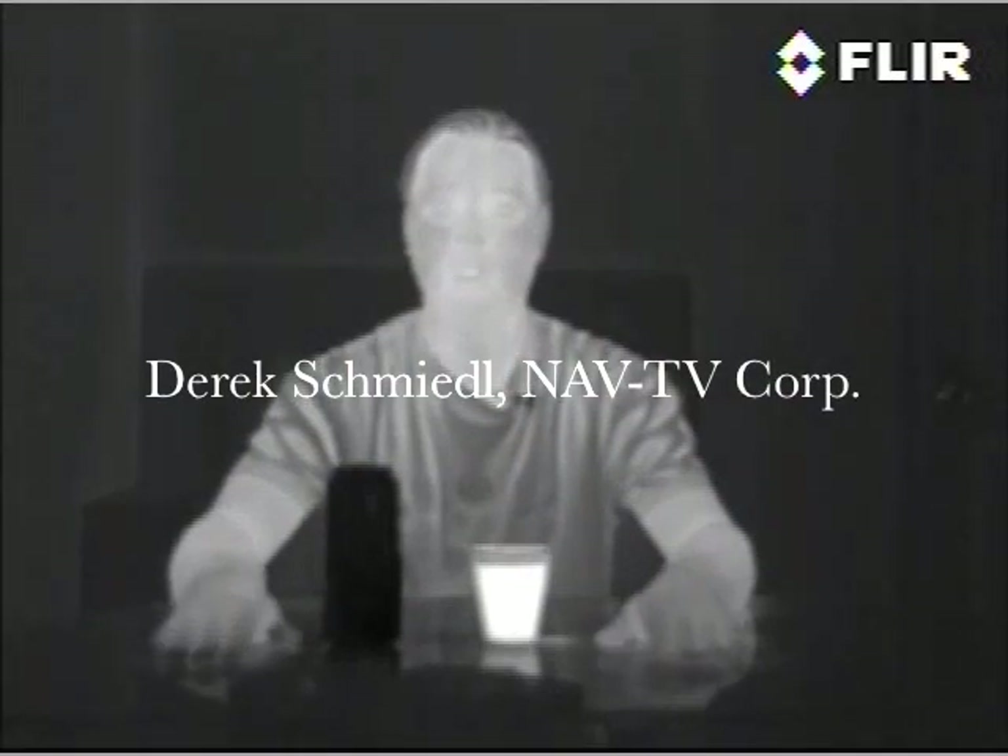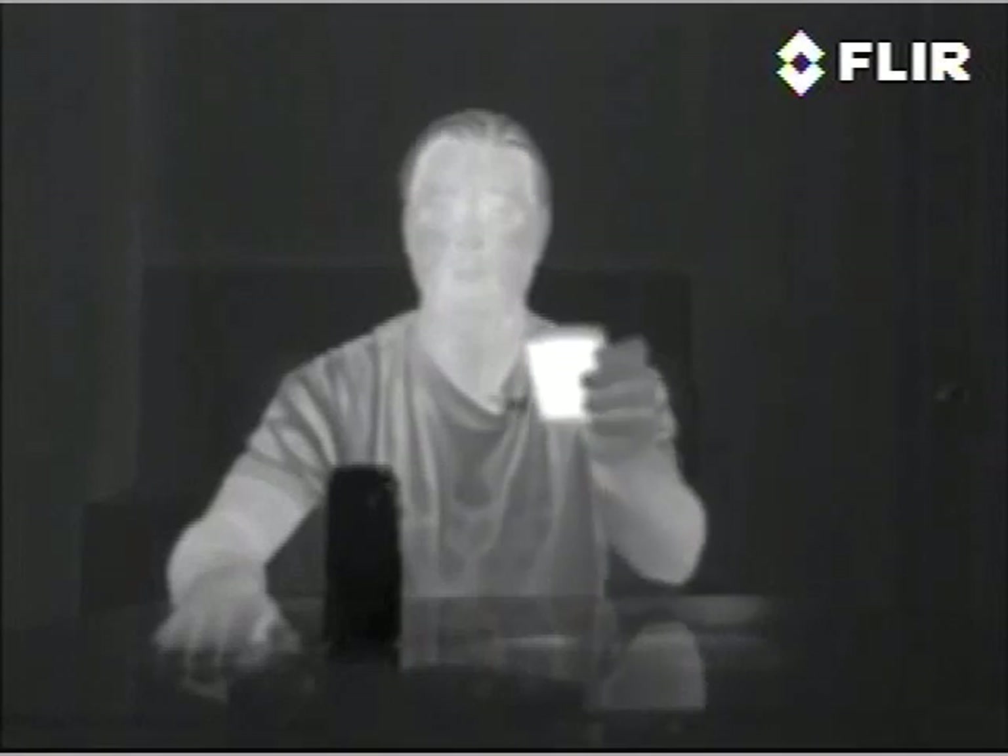Hi, I'm Derek from NavTV. We're here to show you some of the features of the FLIR camera. What you see here is a stock FLIR grayscale image where the warmer colors are white — for example, this warm cup of water — and as you get to cooler colors it goes to black, for example this nice cold Monster Energy drink.